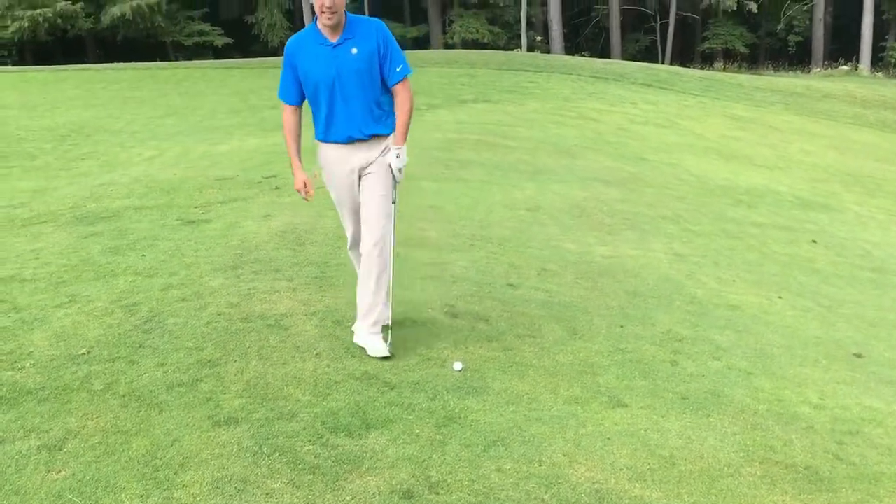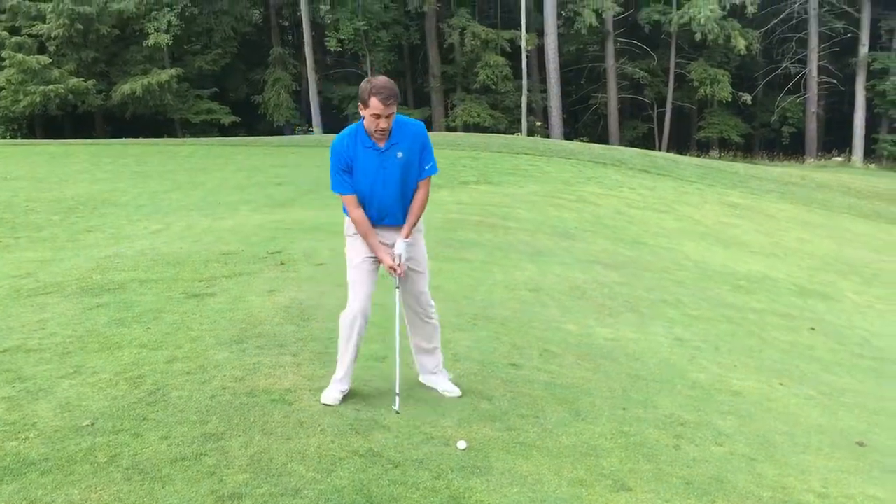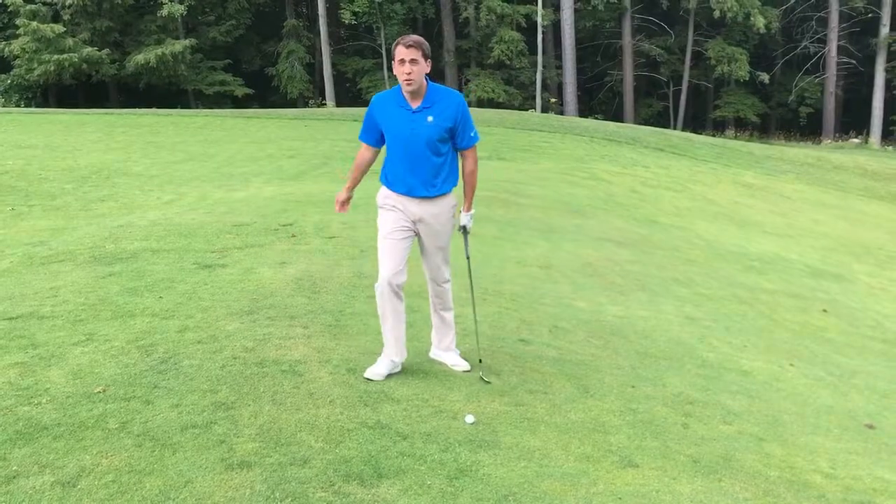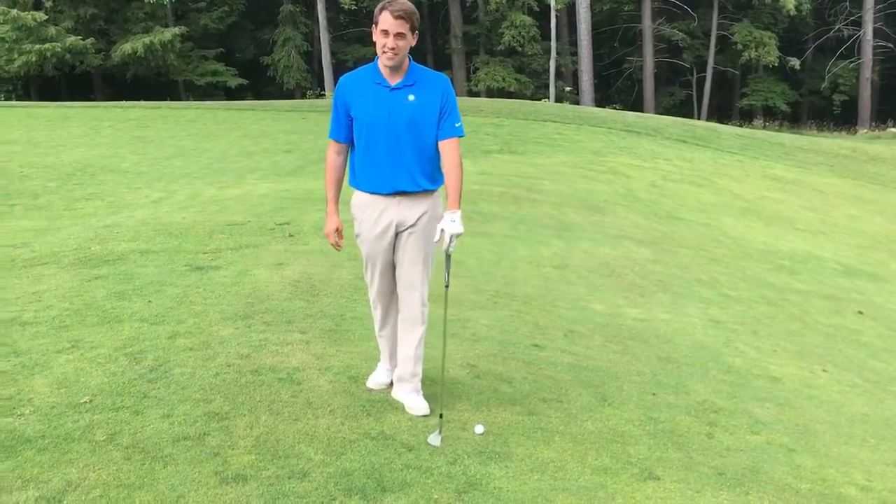A lot of people make a common mistake — they want to feel like they're helping the ball off this lie, so they try to lift up during the swing. What that causes is a lot of thin shots off these type of lies.